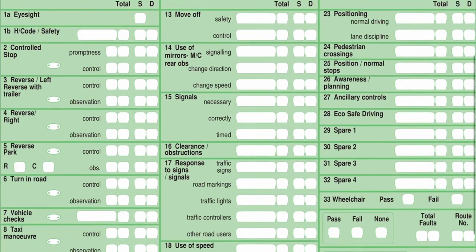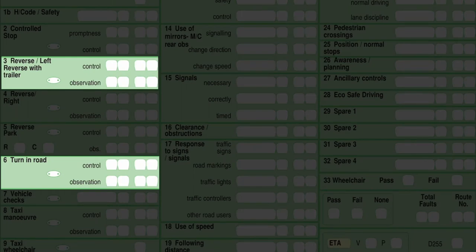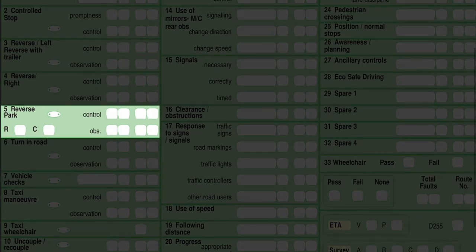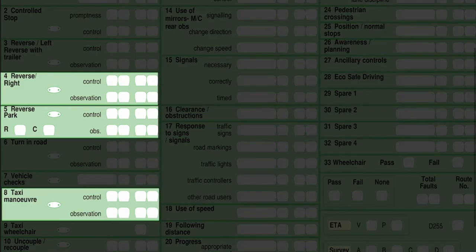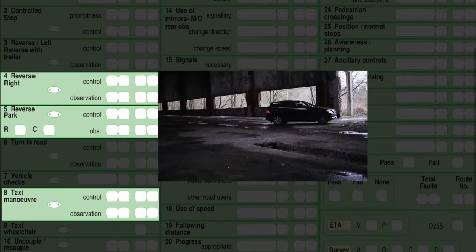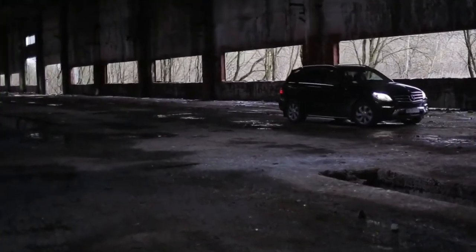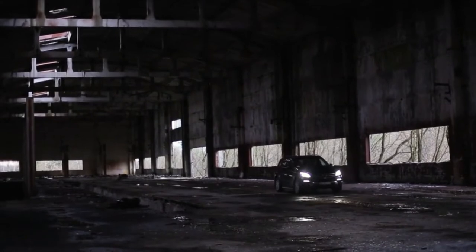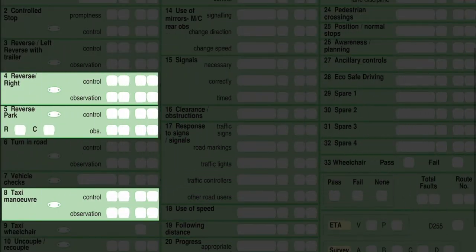Box 3, reverse to the left, has been taken out of the driving test, as has Box 6, turning in the road. But you will still learn four manoeuvres on your driving lessons. These are: reverse park or parallel park, where you pull up alongside a car and reverse back staying reasonably close to the curb and finishing within two car lengths; bay parking forwards; bay parking backwards; and reversing on the right, where you pull up on the wrong side of the road and reverse back at least two car lengths. You will only get one manoeuvre on the day of your driving test.